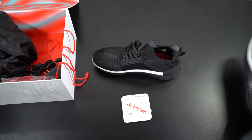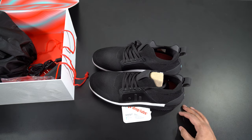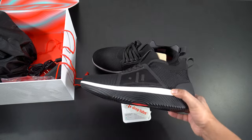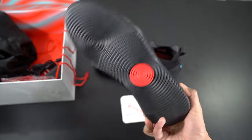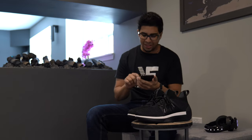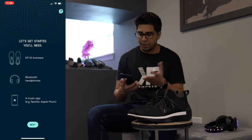Looks really cool. I'm really excited to go ahead and try these out. This is something very unique and very cutting-edge technology. So excited to see exactly what it feels like to have a subwoofer inside your shoe. Alright, so we're all set and ready to go. I have my shoes, my headphones, and my phone. I have the app downloaded and I'm going to go ahead and open it up.